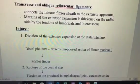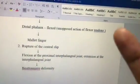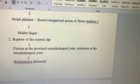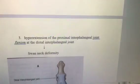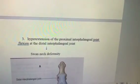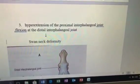The central slip attaches to the middle phalanx. If it is cut, the middle phalanx cannot be extended, so it will be flexed. That deformity is called Boutonnière deformity. The third important deformity is hyperextension of the proximal interphalangeal joint with flexion of the distal phalanx, which is called swan neck deformity.